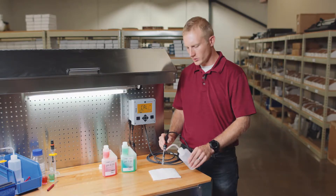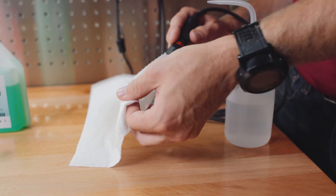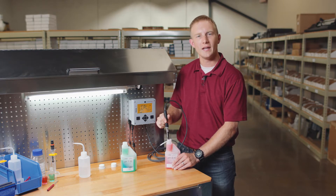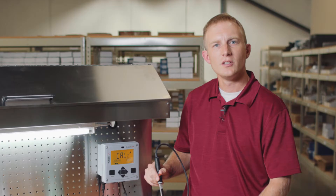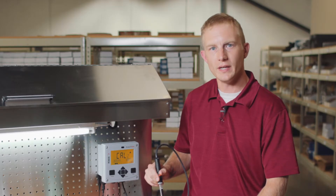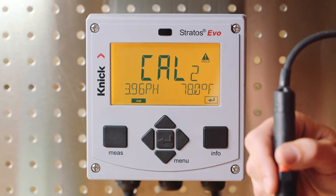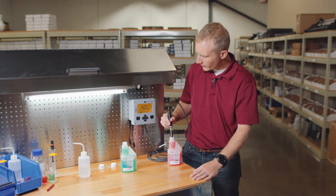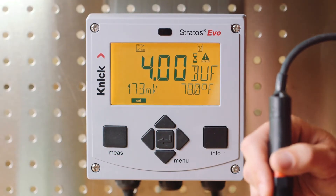Next, we should again rinse our sensor with distilled water and dab dry. Place the sensor in the second buffer solution, stir lightly, and again ensure that the bulb and the junction are completely immersed. Just like in our first buffer solution, it's important to let both the pH and temperature value stabilize. We'll then press enter. Again, the buffer value is automatically recognized, and our millivolt value is also displayed.